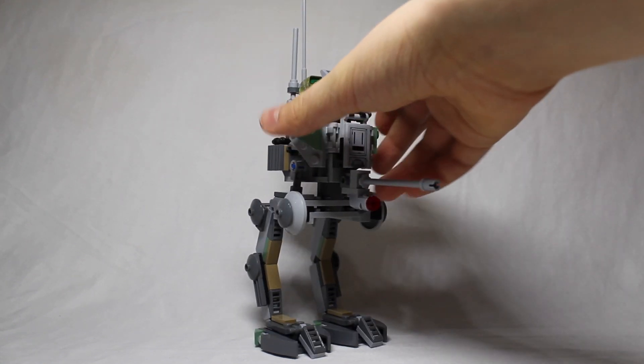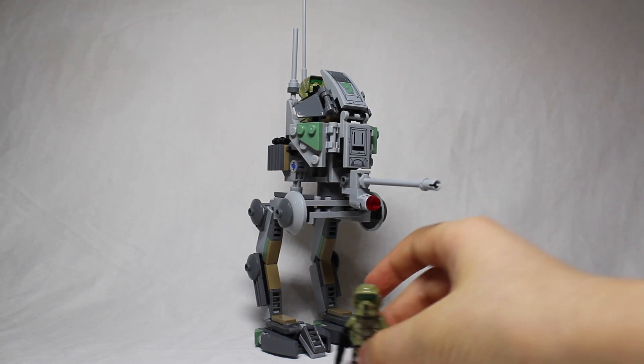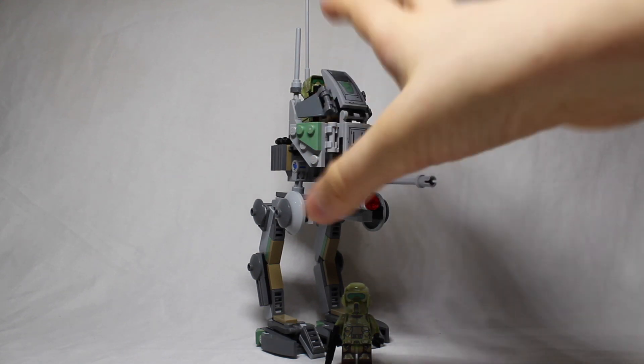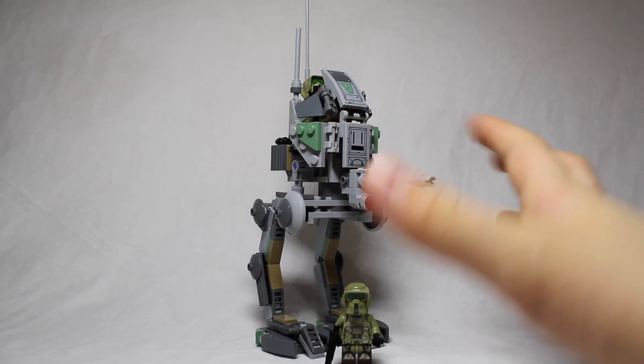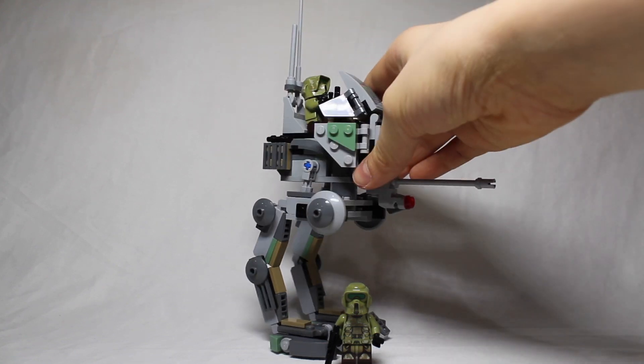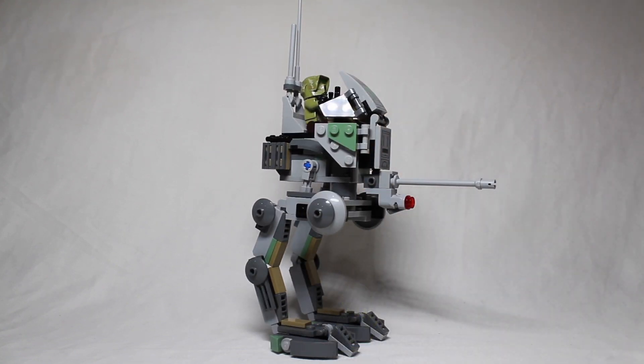This one is a bit big and it's quite inaccurate because it should be about this tall compared to a figure, and so we're going to show you how you can scale this down using the same pieces to make a more accurate and better version of the Kashyyyk AT-RT.